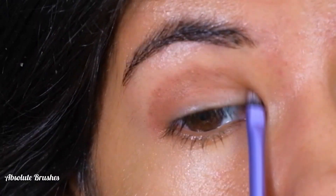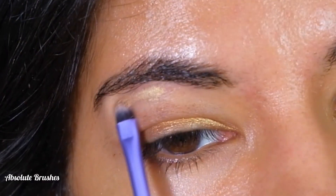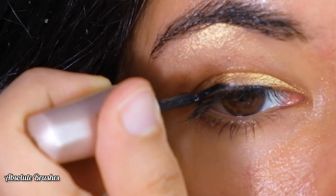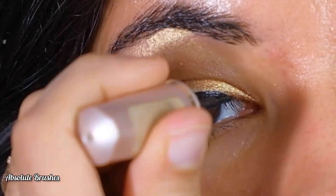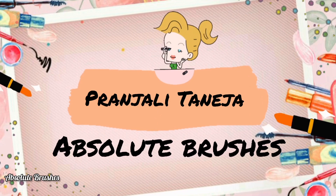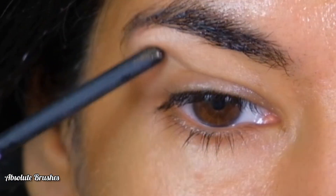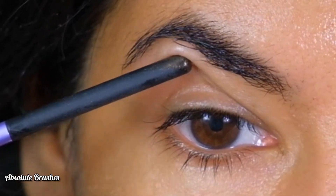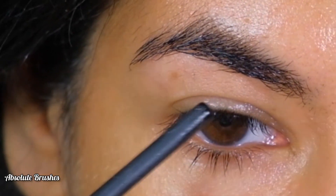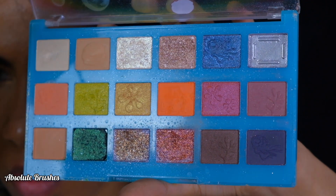Do you have downturned hooded eyes and doing eye makeup just gets in the way of that extra skin and drags your eye down even more? Then you need to try this method for your eyes. The major issue with hooded and downturned eyes is that extra skin that sags the eye, making it look droopy, so we'll try to lift it.